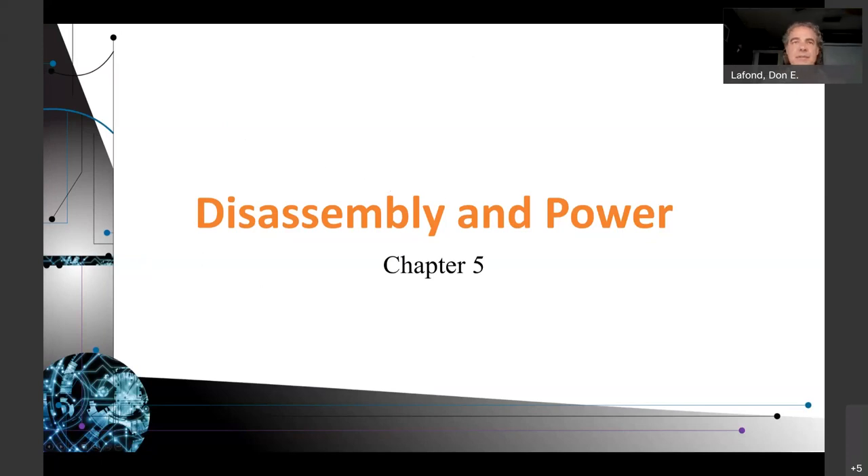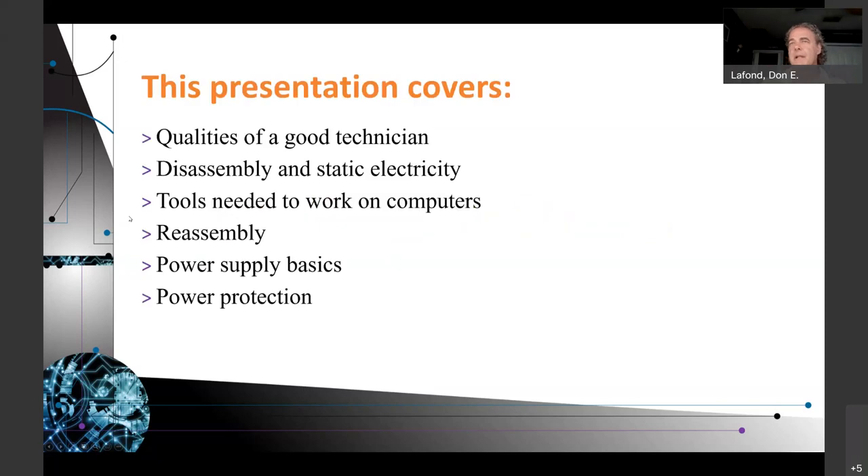Disassembly and power, chapter five. This presentation covers qualities of a good technician, disassembly, static electricity, tools needed to work on computers, reassembly, power supply basics, and power protection. This is a very basic presentation to get you started in your learning. It covers the chapter of the textbook from Cheryl Smith, the A-plus certification textbook.